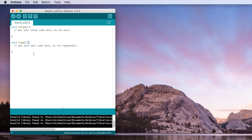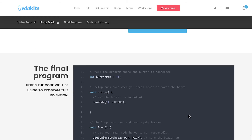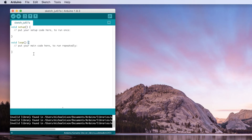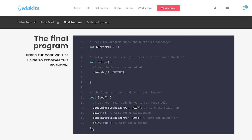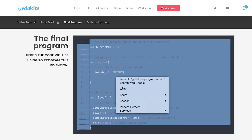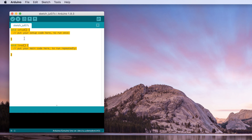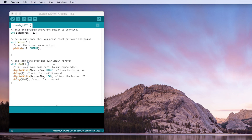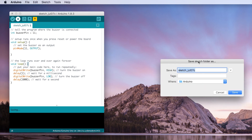Now we're going to start off with some sample code just so that you can see exactly what the project does. You can find this by scrolling down on our project page to the final program section. Now let's go back to our Arduino window where we'll need to select all of the code already in the window and hit delete on our keyboard. Next, go back to our website and copy and paste the sample code into the Arduino software. Now that you've got your code, you can send it to your Arduino board. Find the button with the right arrow on it and click to upload.